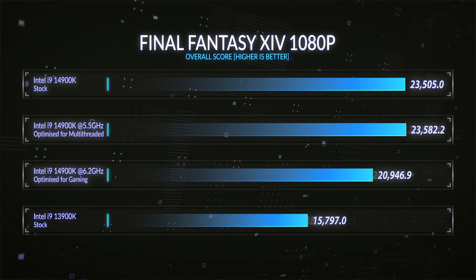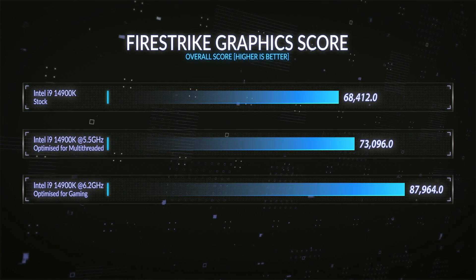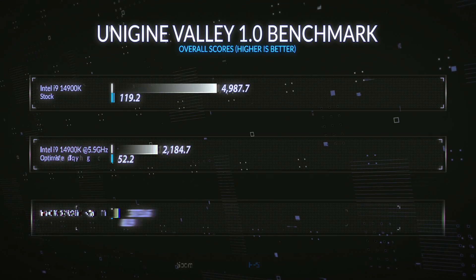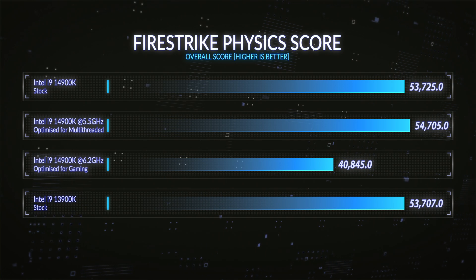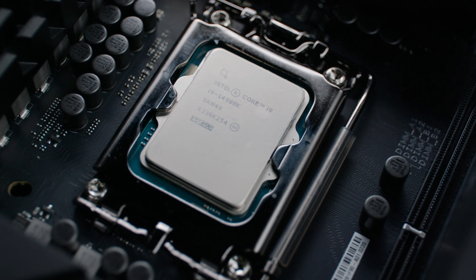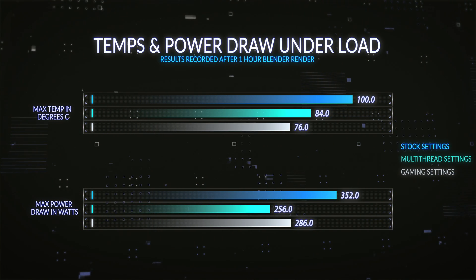The standout improvements were 15% for FireStrike graphics — a really solid improvement — 12% on Superposition at 1080p, and 7% to 10% on Unigine Valley at 1080p. I'm running 1080p benchmarks to bottleneck the CPU — so that one's answered. In my eyes, tuning a CPU to get an extra 10% performance in games whilst running 20-odd percent lower temperatures and drawing 20-odd percent less power is 100% a win.